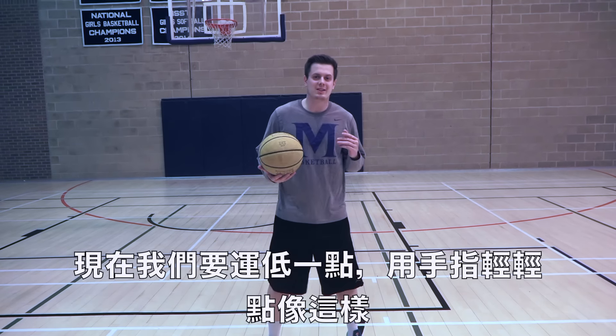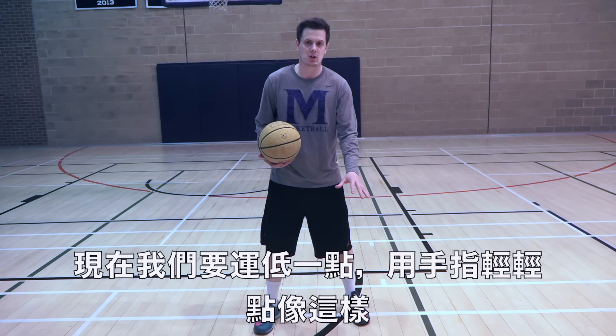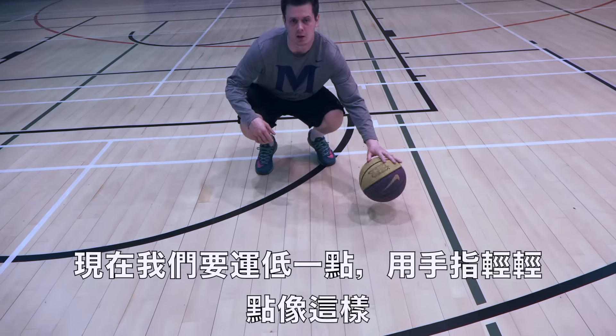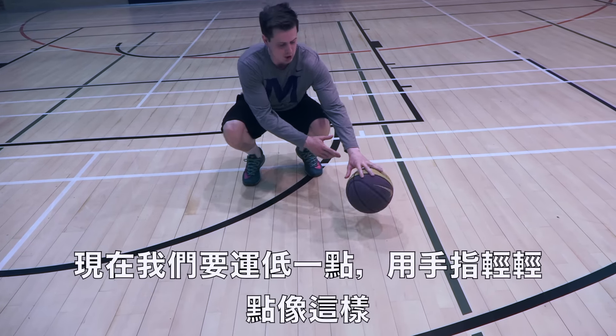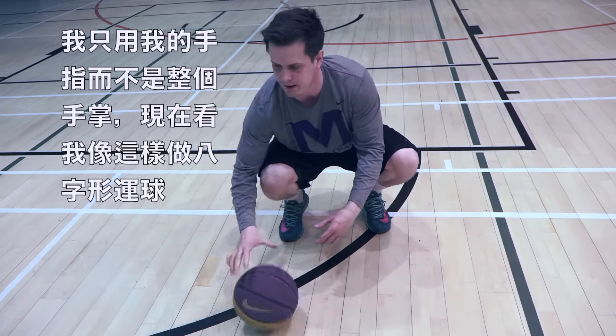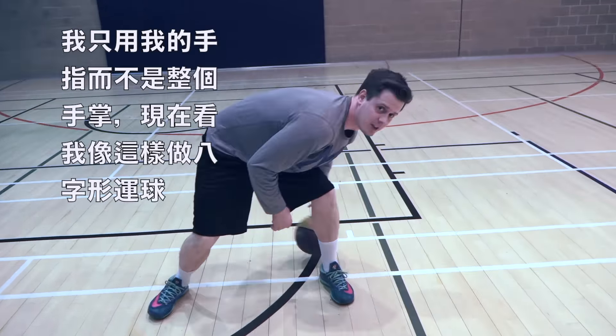Okay, so now we're going to make it a little bit more difficult. This time, we're going to dribble the ball as close to the ground as possible using our fingertips. So essentially, you're dribbling the ball like this — really close. You're just using your fingertips, not using your palm. You notice how my hand isn't dribbling the ball — it's all fingertips and it's nice and quick. We can do this when we do the figure of eight nice and low.